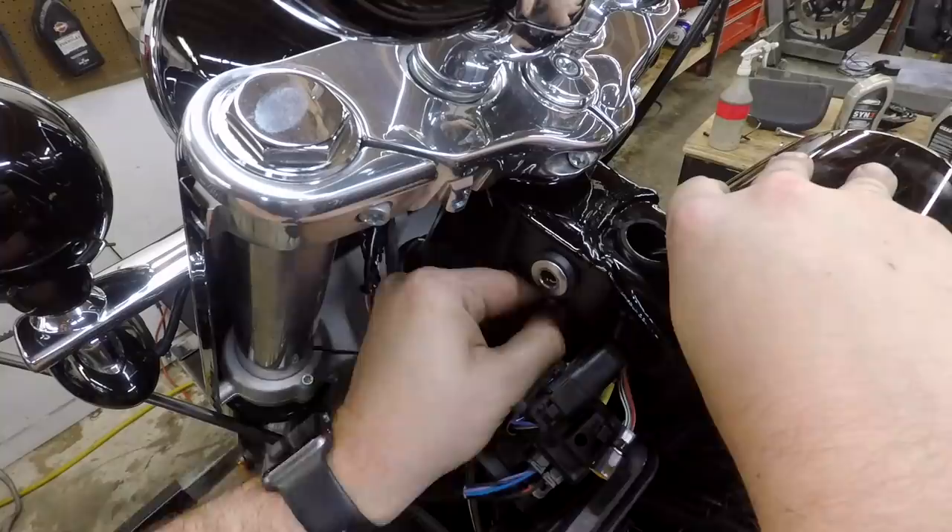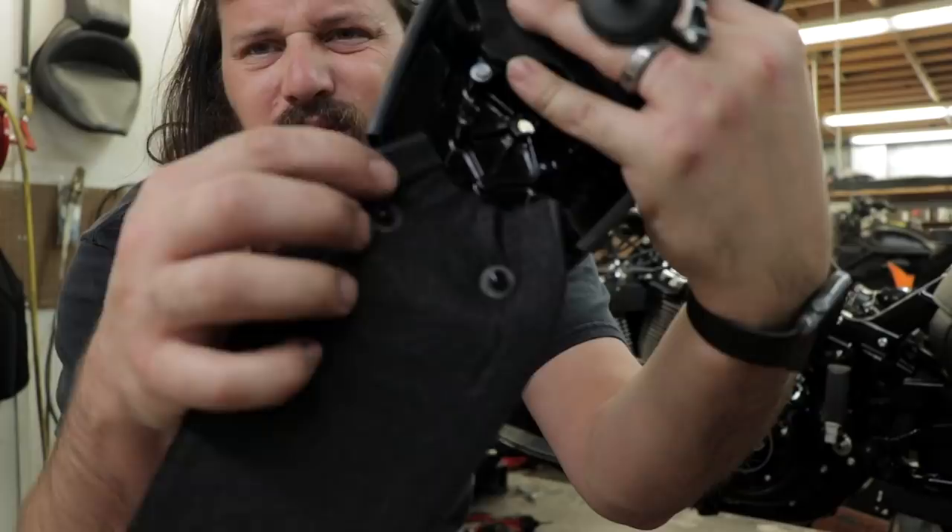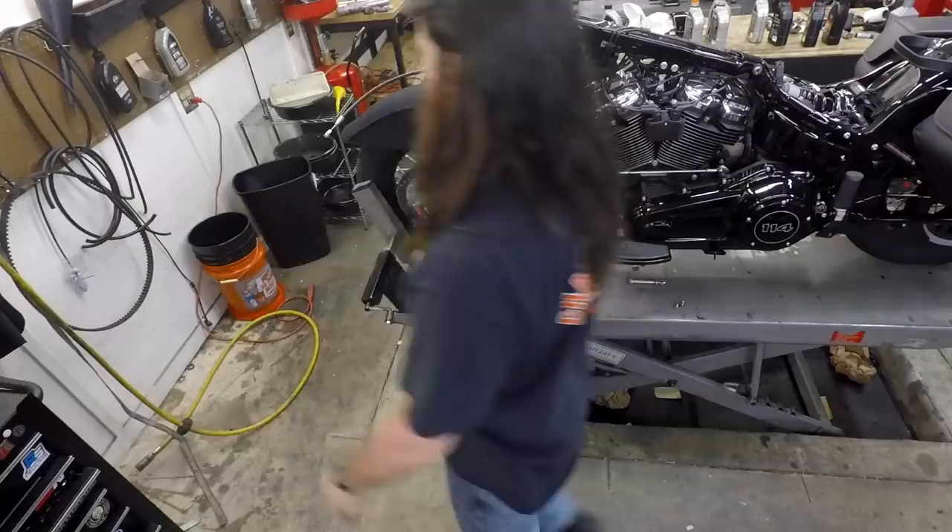So far out of all the Softail handlebar jobs I've done, I've had this leather piece attached. I don't really want to have to replace it, so I just remove the whole thing. Normally I can keep it out of the way, but if you let it hang off it gets all gross.